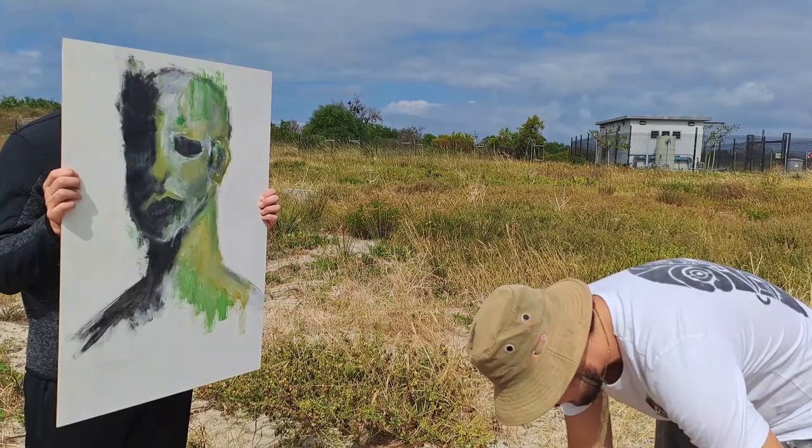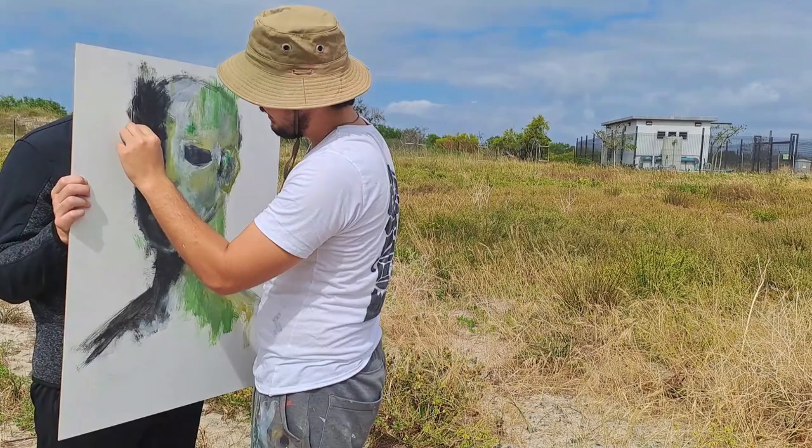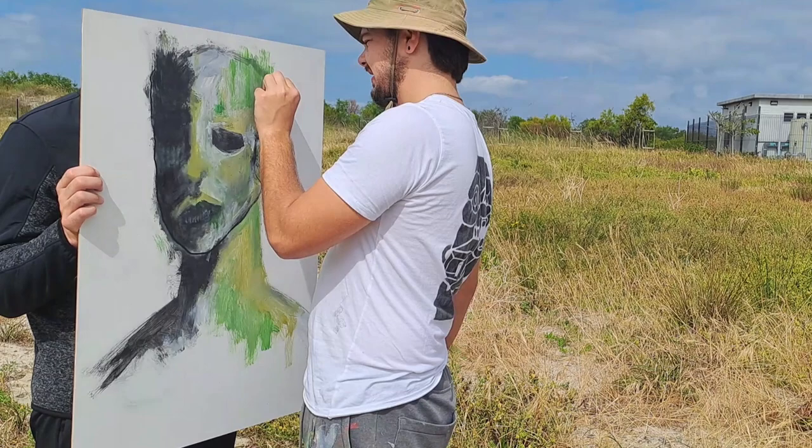My final step to any one of these paintings is the charcoal. What I do with the charcoal is I kind of outline all the unique pieces of the painting to give it more definition. Oftentimes I do feel like it messes up the painting a bit, but the majority of the time the painting gets pulled together beautifully when I do the outline work.